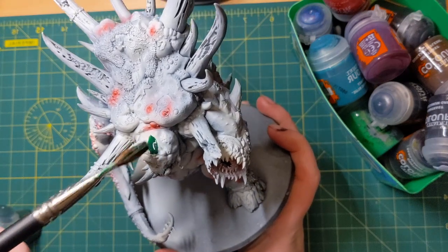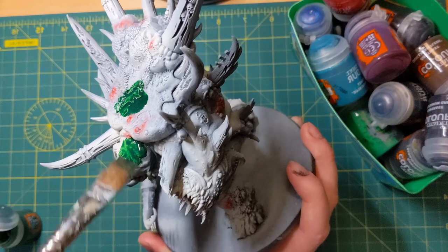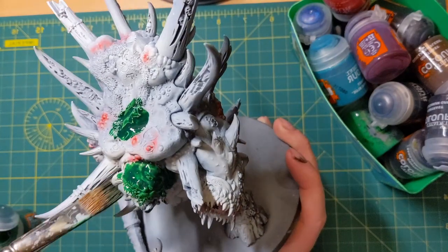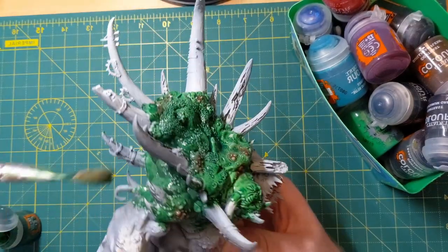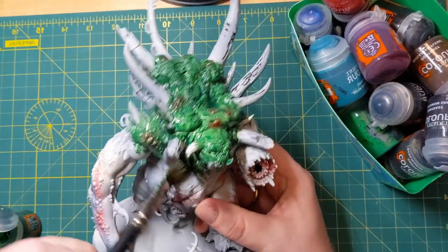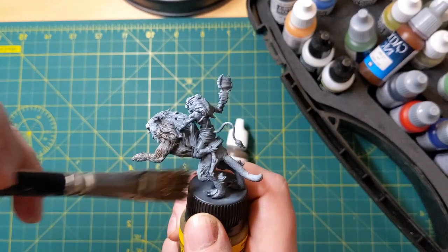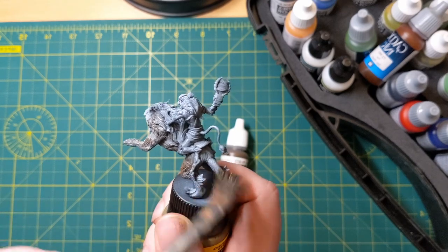Contrast paints are fantastic, but not on large flat surfaces. Instead, consider using them on bumpy areas — like on this Glocken skin. It's perfect: it gets into all those nooks and crannies whilst drawing back from the edges. Dry brushing is also fantastic when you have a textured area. I can combine dry brushing with the contrast paint I just used and it creates a nice highlight over the top of the details.